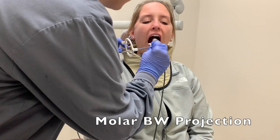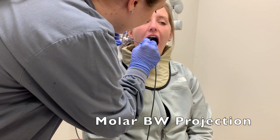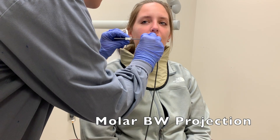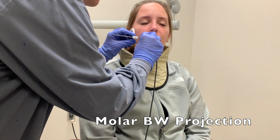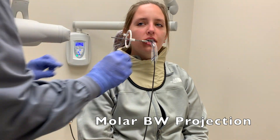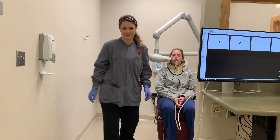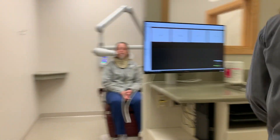To do a molar bitewing, the sensor needs to be far enough back to capture the most distal surface of the last molar and open proximal contacts. Ask the patient to open, place the sensor, and ask them to close. The position indicating device should be perpendicular to the buccal plane of the molars and parallel to the rod of the beam alignment device. Leave the room and then expose the patient.